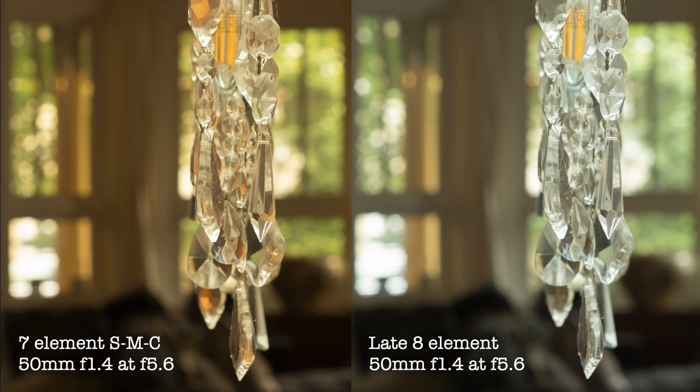At f5.6, the sharpness is very close. The 7-element circles of confusion in the background seem more rounded than they are in the 8-element version. There is a loss of light transmission that's evident in the brightness of the highlights, although that could be due to the variance in color transmission, and perhaps a white balance adjustment would change that.